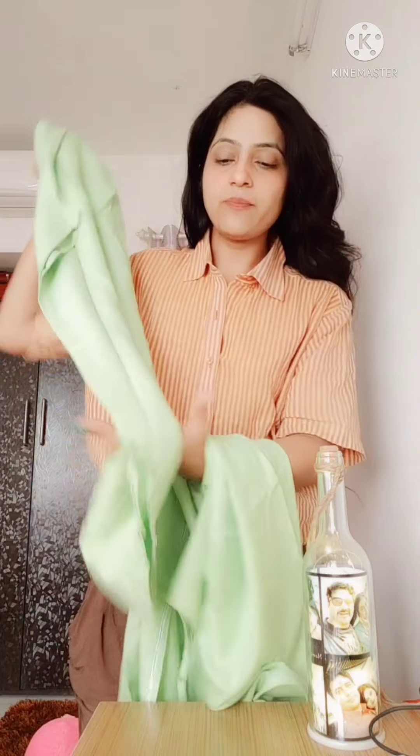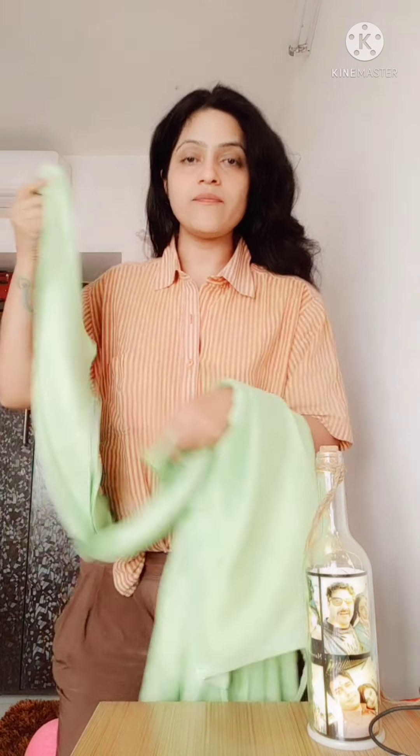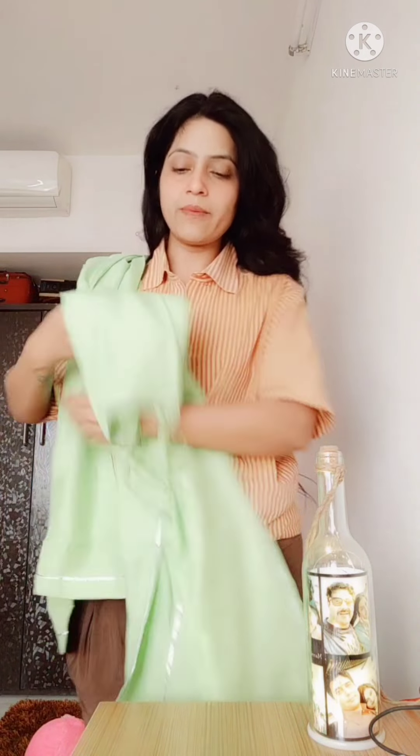This is the pant — you can see the bottom. It is simple and the fabric is rayon. Now we will talk about the shirt.